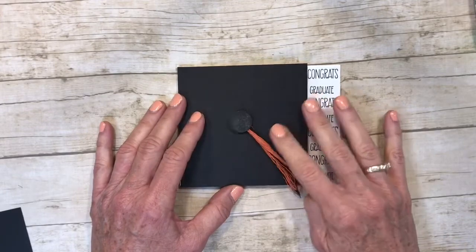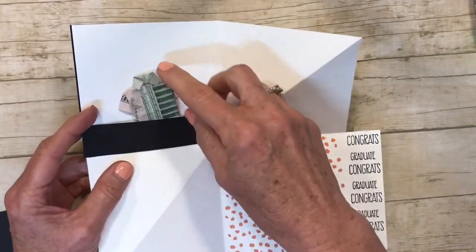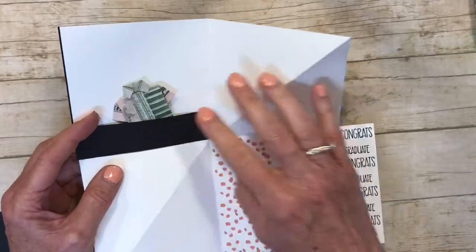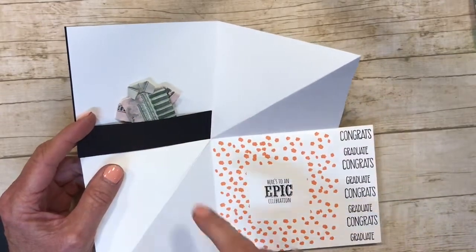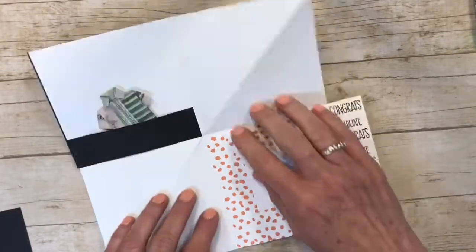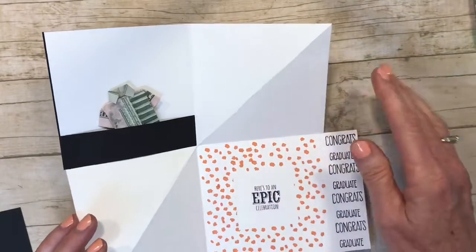It is graduation season so this is pretty timely. This is a pop-up card, and I've added a pocket. I folded a dollar bill to look like a shirt — great for a male graduate. You can also use this to put a gift card in, or go on YouTube and learn how to fold a bill shaped like a heart. I put my sentiment here and left two areas open for you to write your greetings to the graduate.